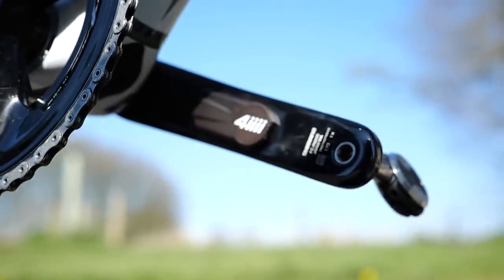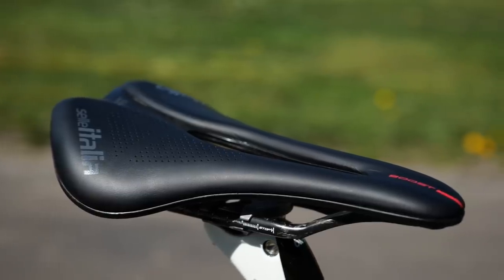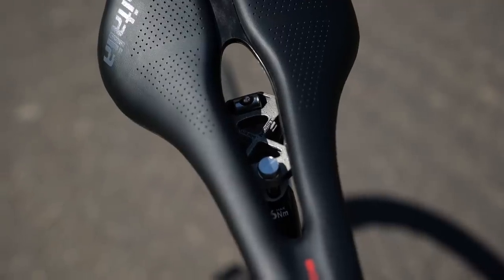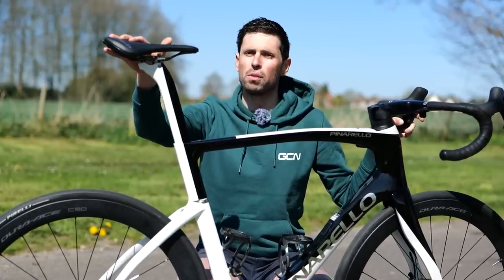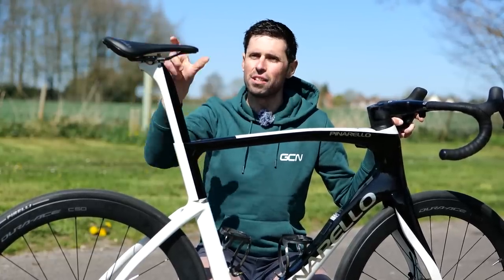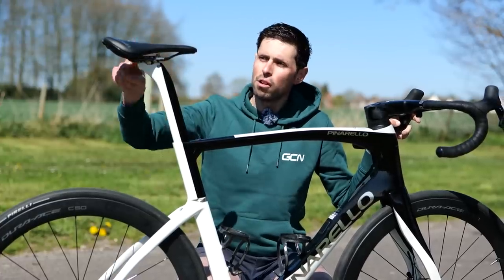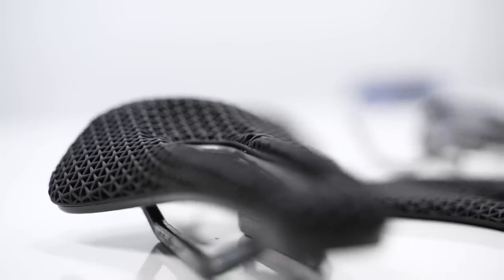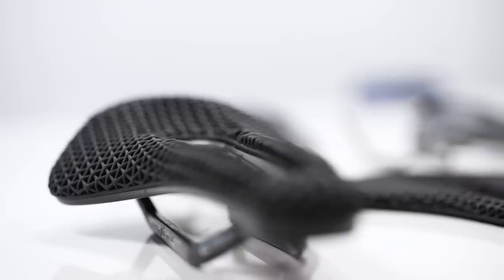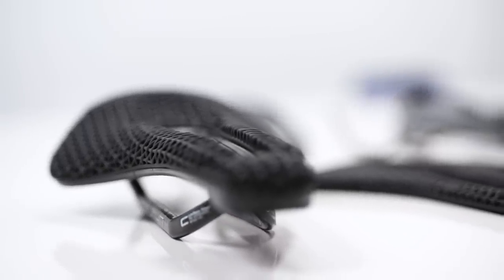Up top, we have my saddle of choice, which is the Novus Boost Evo in 145-millimeter width. Typically I tend to switch between this saddle and the SLR Boost, although I do ever so slightly prefer the short-nosed saddles. Rumor has it the Novus Boost Evo is due out soon with a 3D-printed top cover - if it is out, hopefully I can get my hands on that and get it onto this bike.